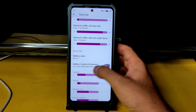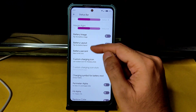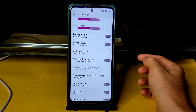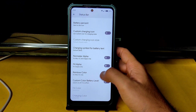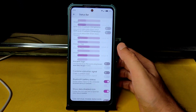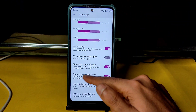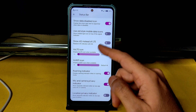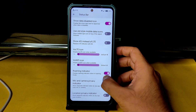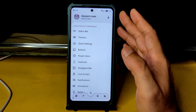In the battery icon settings you can change battery layout, enable or disable battery percentage, and enable rainbow or custom color for battery level. You can even enable the Ancient OS logo. VoLTE is also working fine, earpiece quality is fine, and call recording works with no echo.